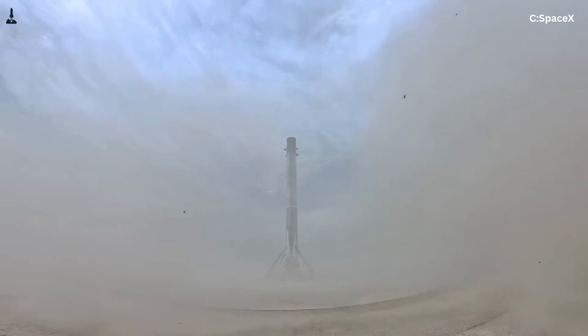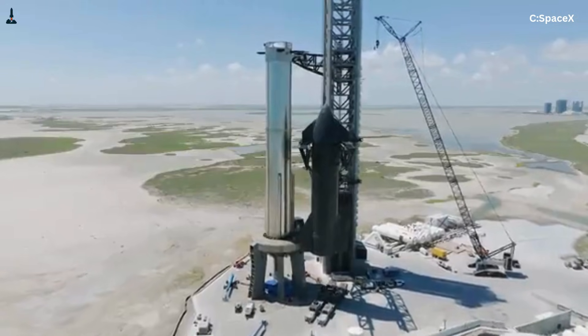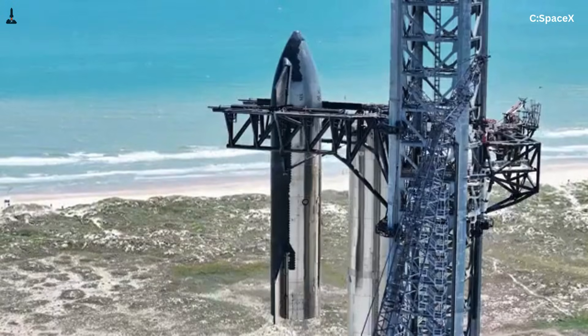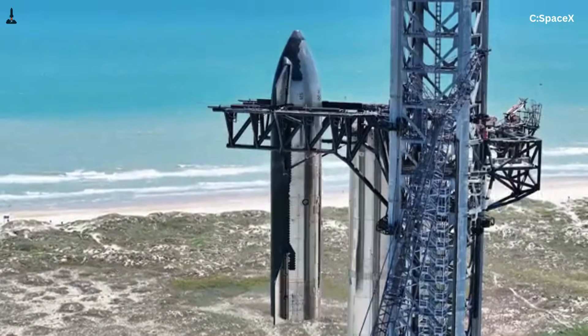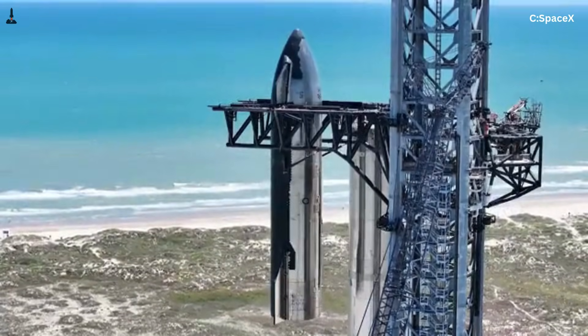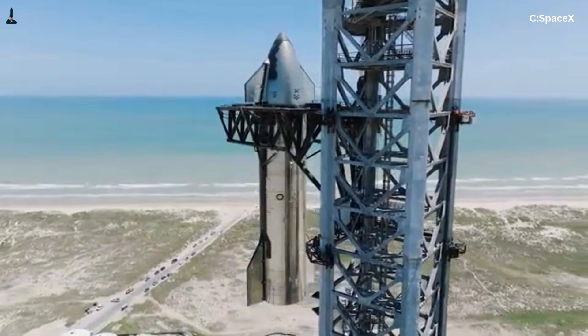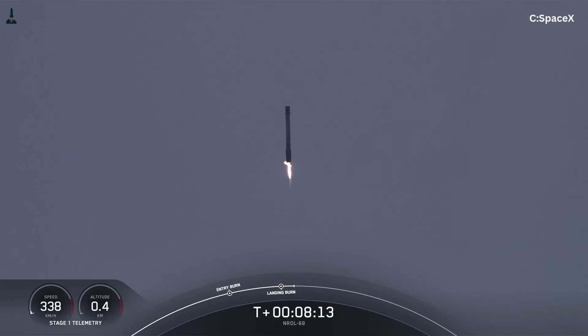So when SpaceX revealed Starship without any visible landing legs, the immediate reaction was confusion. If Falcon 9 legs work so well, why not reuse the same idea? Why abandon a proven system that has landed hundreds of times successfully? On the surface, it feels like SpaceX threw away something that already worked.